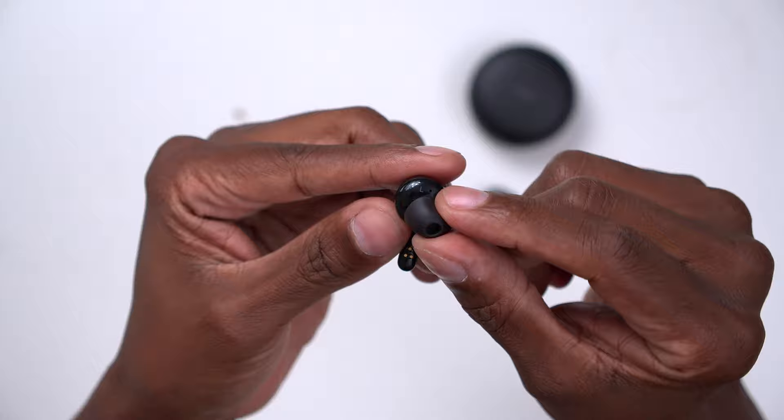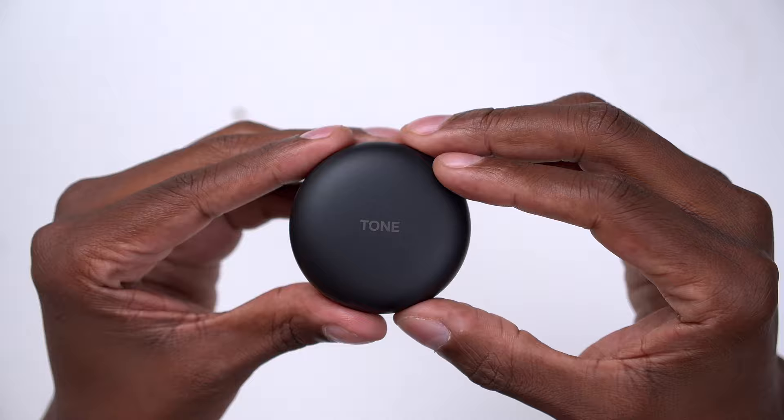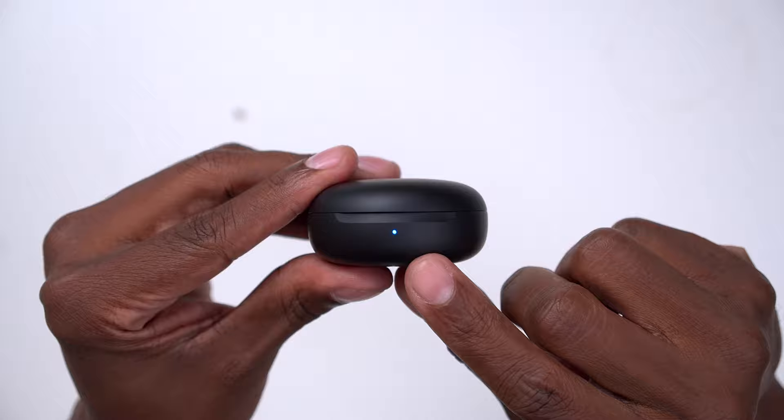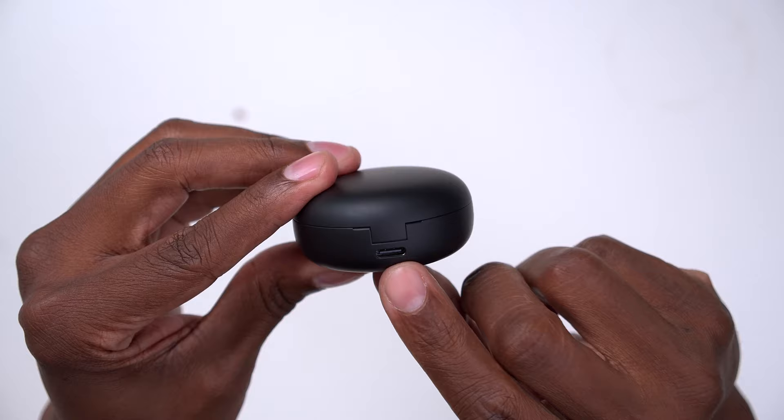When it comes to this charging case, it's a little unique compared to others I've reviewed — inside there are UV lights that actually kill 99% of bacteria whenever you put the earphones in to charge, which is pretty cool. There's also an indicator light on the front, a pairing button on the side, and a USB-C charger input on the back.